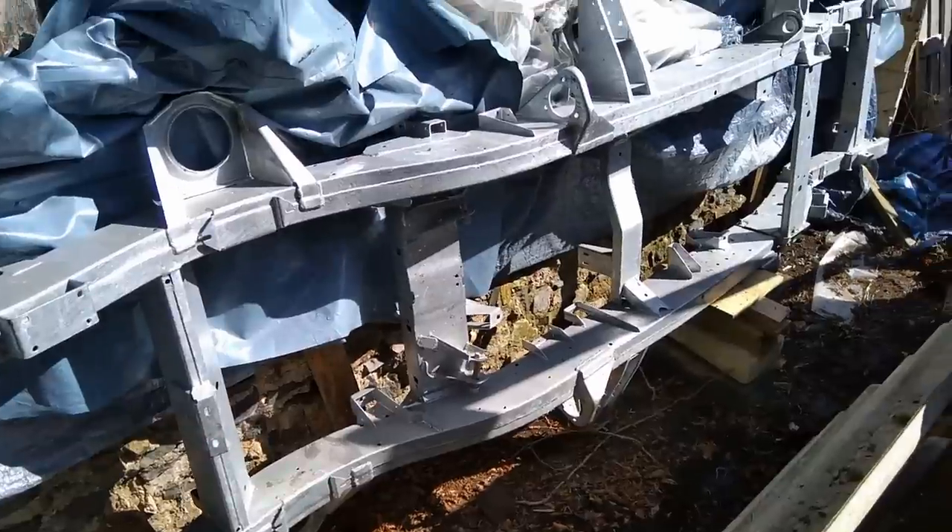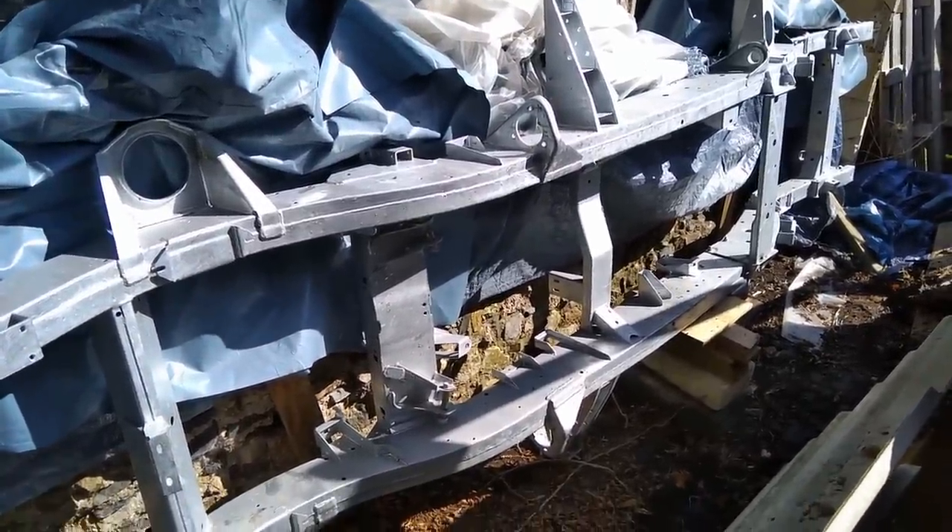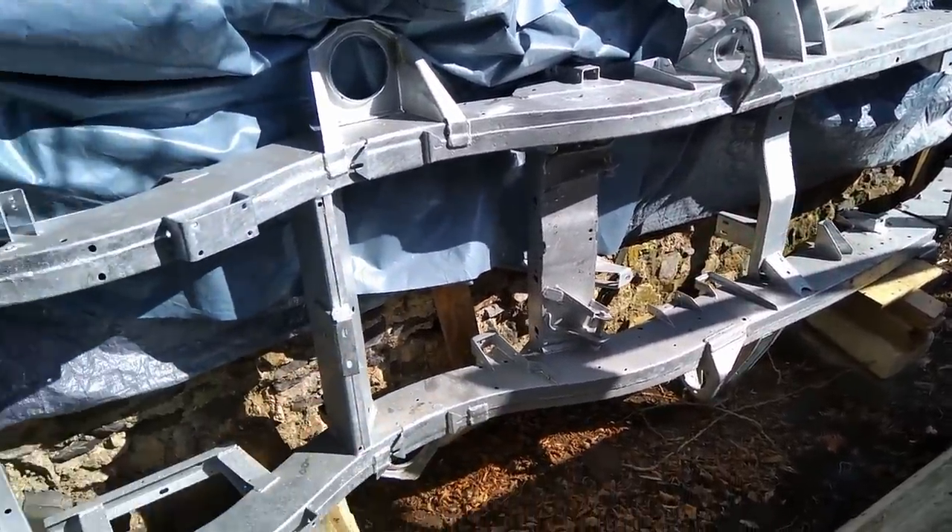Hi folks, it's Will at LR Workshop. If you're interested in buying a Marsden chassis and you want to know what they look like and what the quality is like, then I'm going to walk you around this chassis so you can see what the detail is like. This is my Marsden chassis — it's a 110 chassis for a 300 TDI that I bought in 2016.